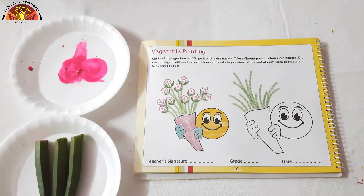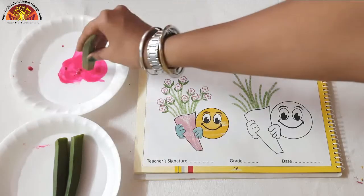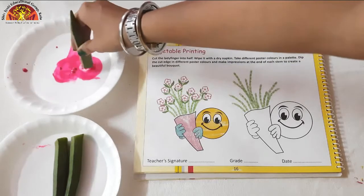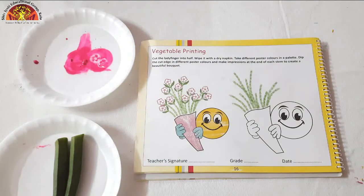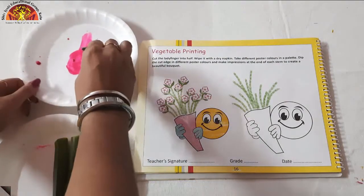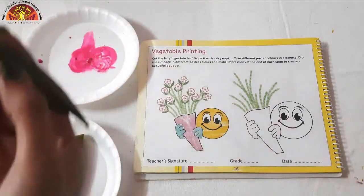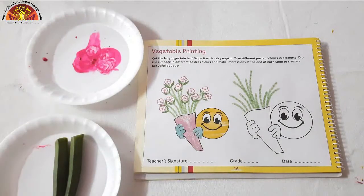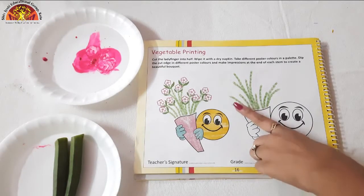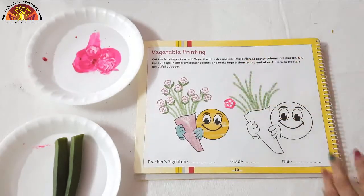So now kids, take one lady's finger and dip it. Put it in the watercolour properly, and then we will dab it over here, like this.